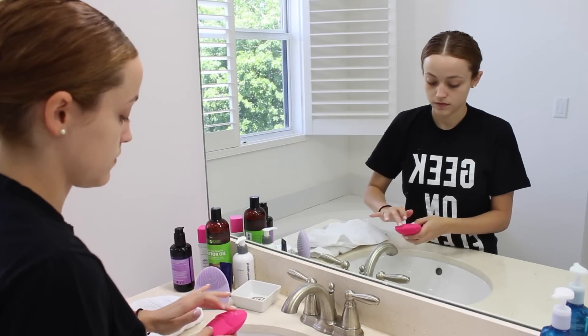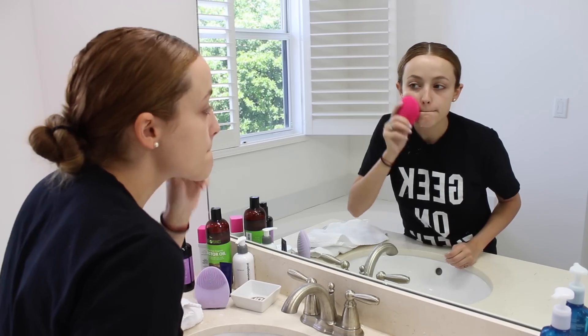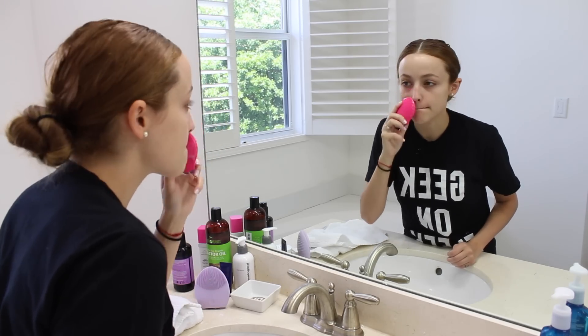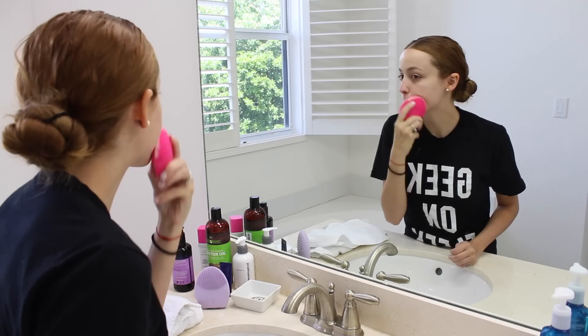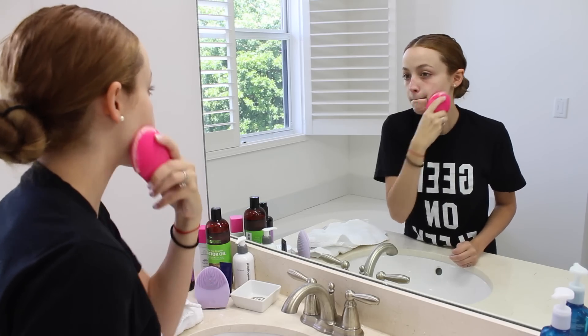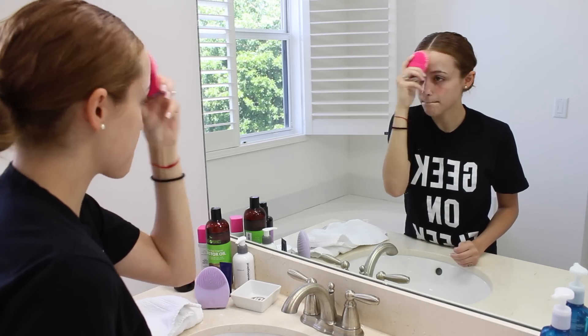I use the Solo Mio the exact same way — just put some cleanser on it, a little bit of water, and use it in circular motions on my skin. The only difference, like I said, is there isn't a little vibrating pause that tells me when to move on to the rest of my face, but that's okay. It's still an amazing cleansing device.